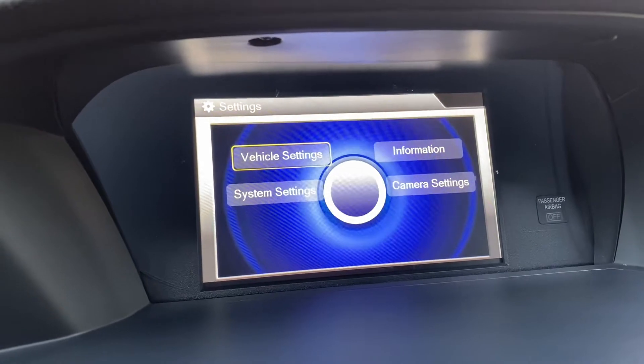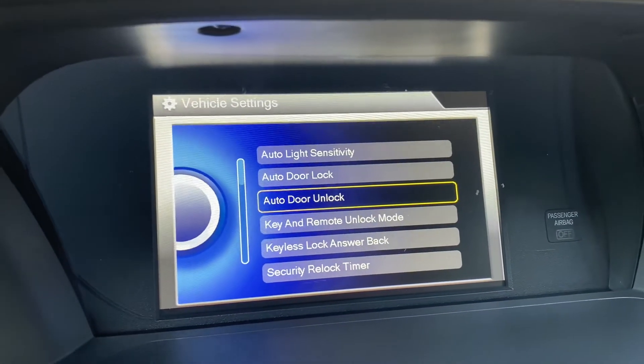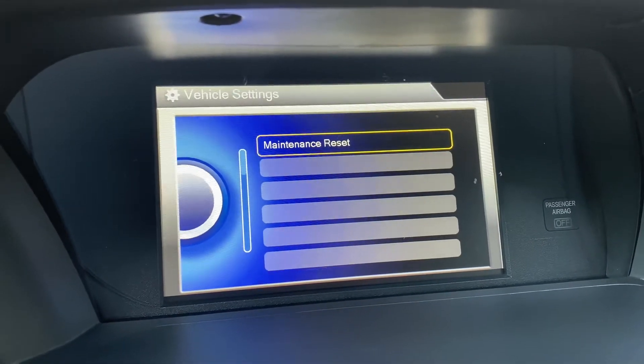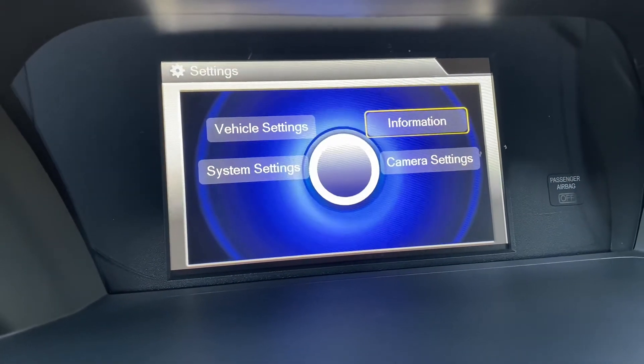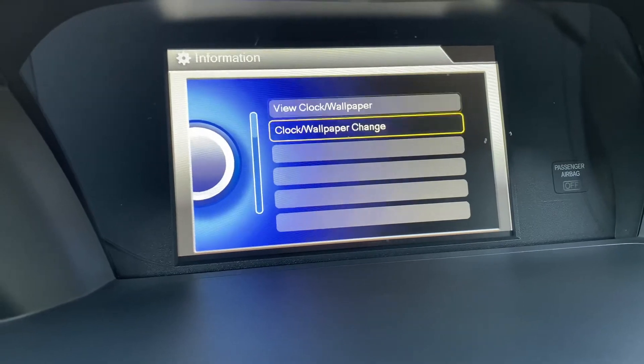Vehicle settings — this is all the stuff you can still use once you remove the factory radio. You can still change the clock and everything.